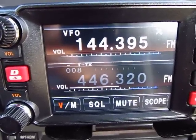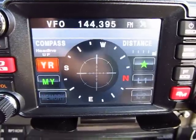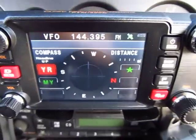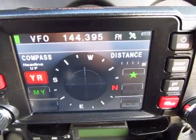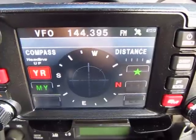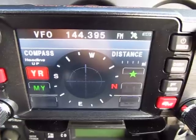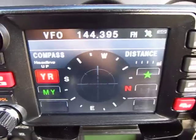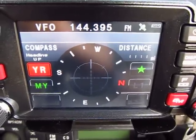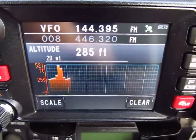Before turning the modem on, I'm going to walk through the screens. This is the first screen - it's more like a compass screen and it has two modes. The second screen is the elevation screen - I love that screen.